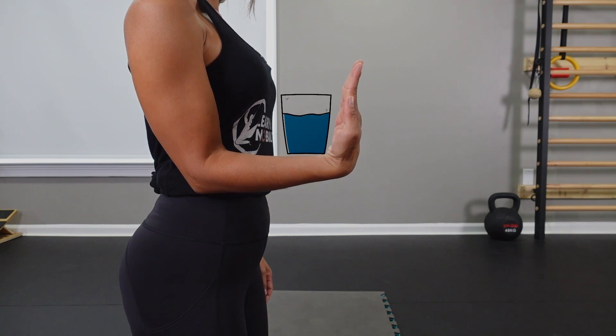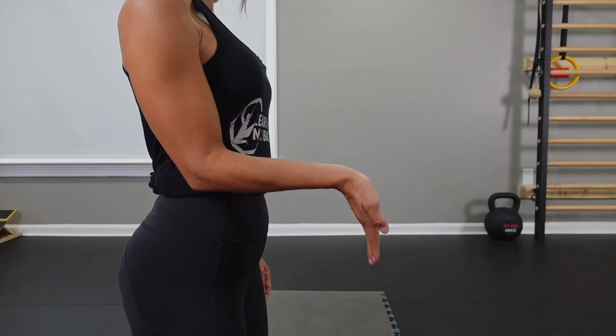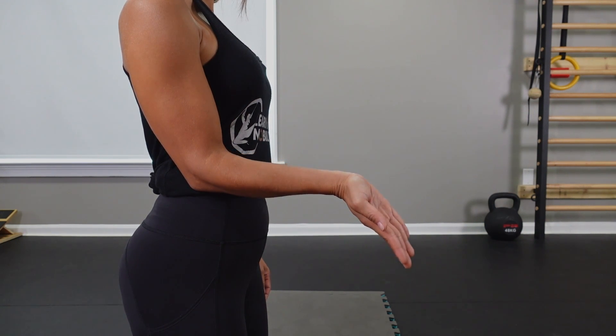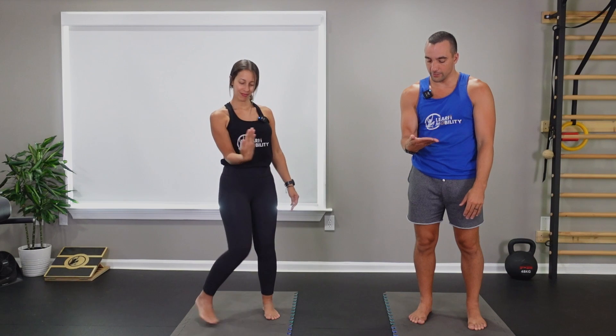Go ahead and start with flexion — pull your palm towards your body. Once you're there, adduct towards the center. As you make that motion, park into extension, find full extension, and then abduct towards the outside — which isn't a lot of range of motion, but it's some — and back into flexion.